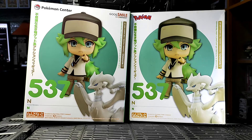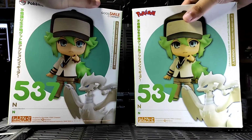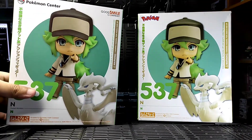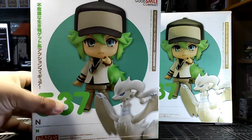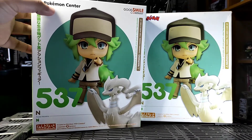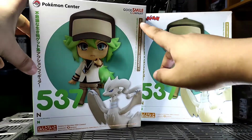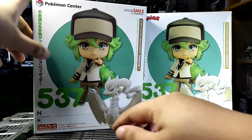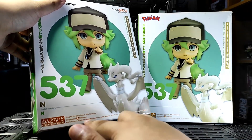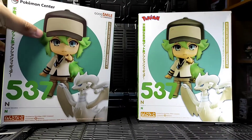First, let's talk about the packaging. The one on the left is the original while on the right is the bootleg. There are some missing details from the bootleg and the color seems different. On the legit Nendoroid up front, on the upper left corner you can see there's a Pokemon Center logo, a Good Smile Company logo on the opposite side, some Japanese text, and choking hazard warnings on both sides, the Nendoroid number and name.